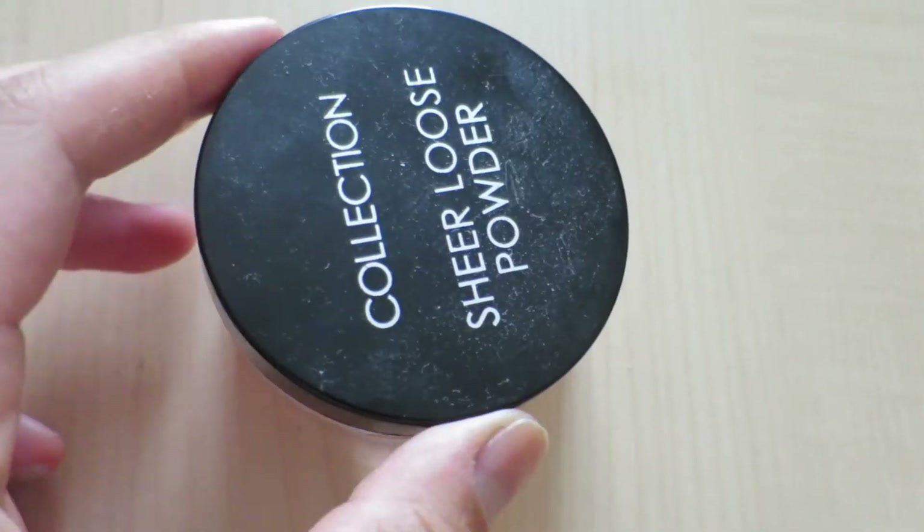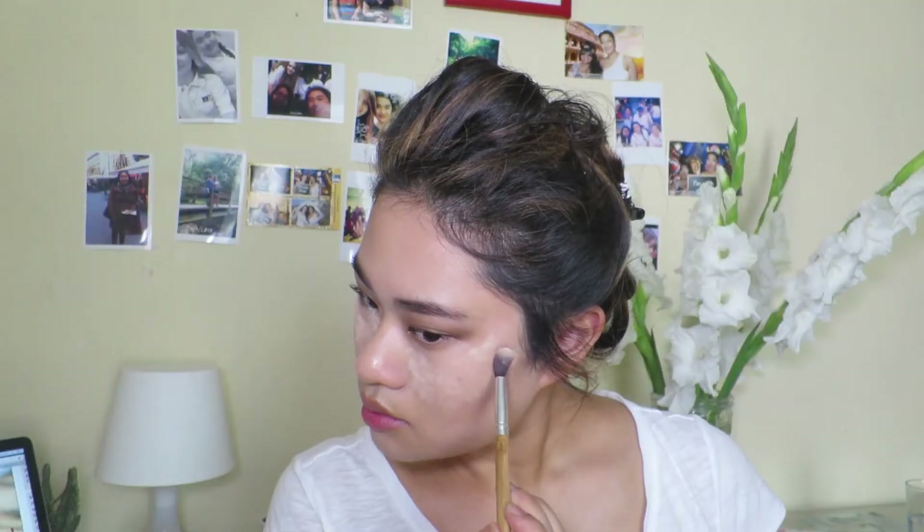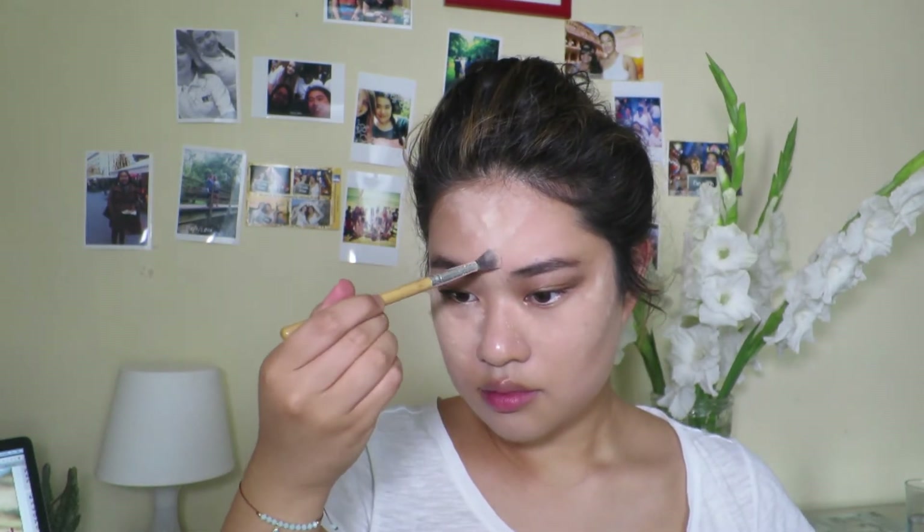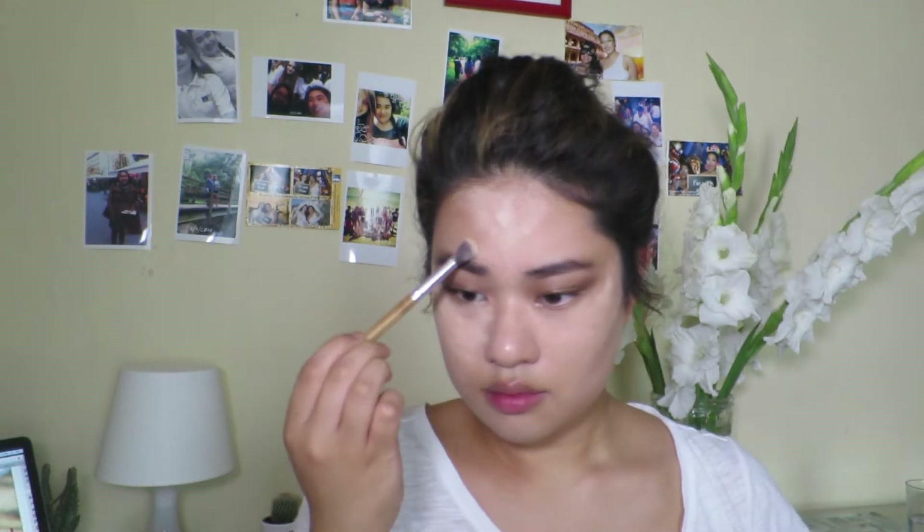Then I'm just going to be blending that concealer in — as it has sat on my skin it's become a bit more warm. I'm taking the Collection loose powder and just tapping that very heavily onto the highlighted areas of my face. I'm trying out the baking method here and just seeing how it is — I'm not doing it properly with a sponge and all of that, I'm just testing it out with a brush today.